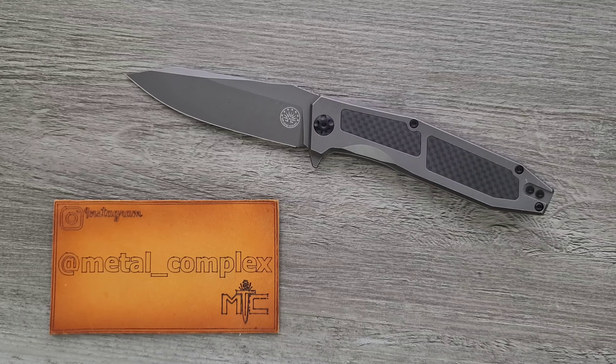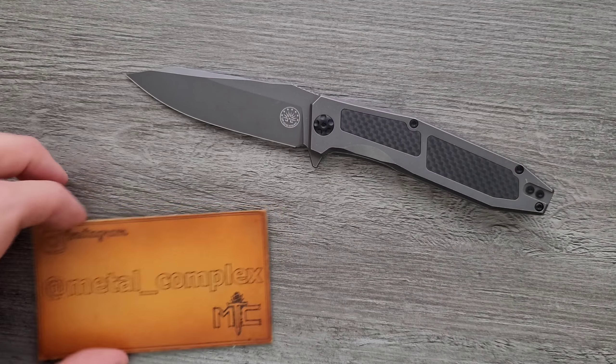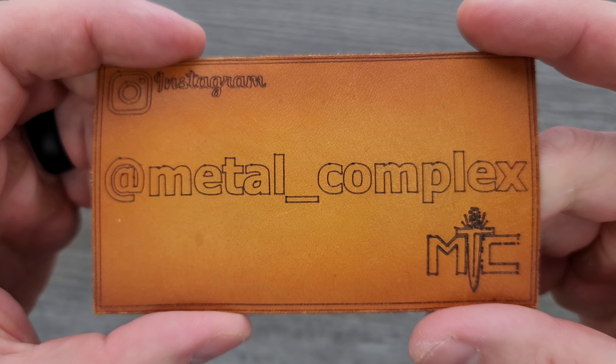But I am a reviewer. I have a couple of critiques, so I'm gonna go over that if you care to sit and listen. Thank you so much to Off-Grid Knives for sending this in for me to take a look at. Thanks to my generous patrons who are supporting me right now — there's a link for Patreon right down below. And please make sure to follow me on Instagram at metal underscore complex.